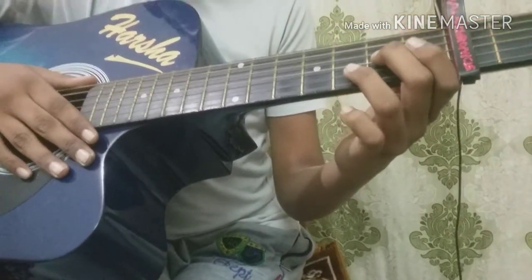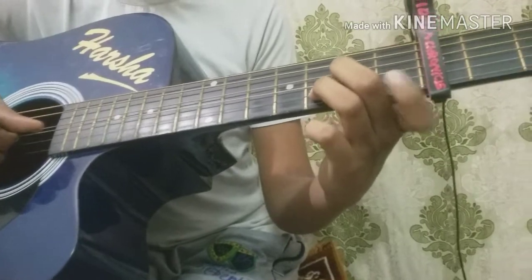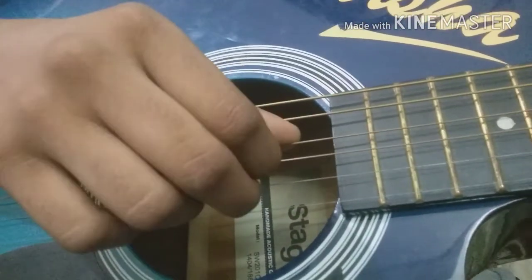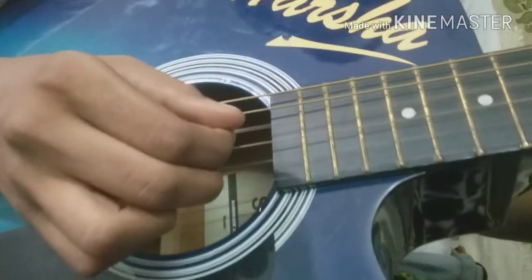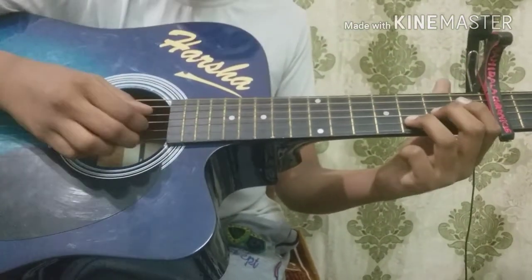Now we're going to pick D minor: 2nd fret on 3rd string, 3rd fret on 2nd string — you're only going to use these two fingers. You're going to do a finger roll: open on 4th string, 2nd fret on 3rd string, 3rd fret on 2nd string. After playing the finger roll, you're going to pick 3rd fret on 3rd string twice.